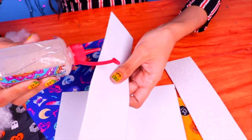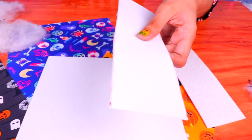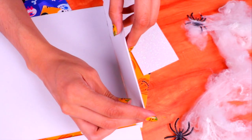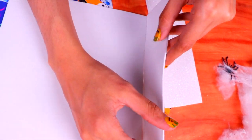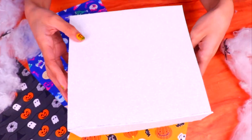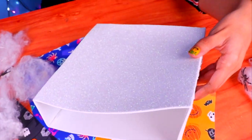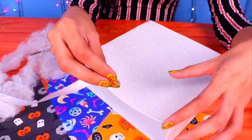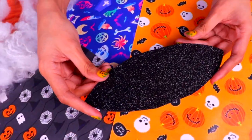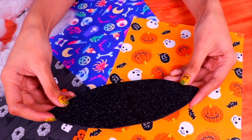Now we're going to use all the pieces to make our super cool candy bag. Put some glue on one of the sides of the strips and attach it to one of the squares — we want it to be similar to a box. Do the same thing with the other two strips, making sure that you leave the top of the bag open. This is how our candy bag will look once you glue on the other square. Now you only need to glue on two pieces of white ribbon for the handles on each side of the bag.